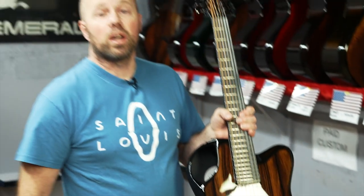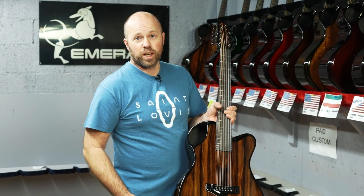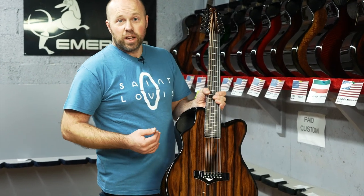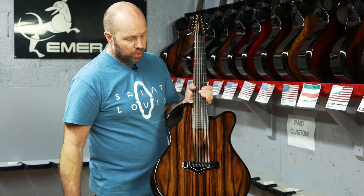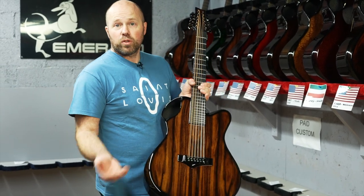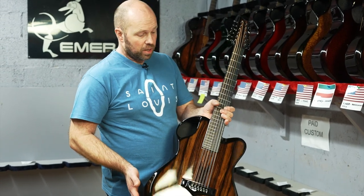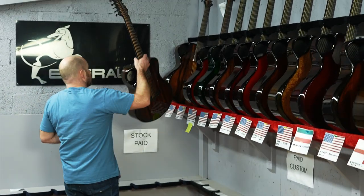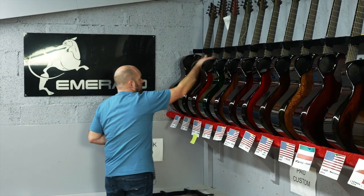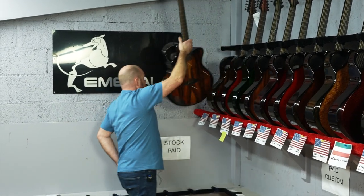Our 12 strings are something we do a lot of. If you're a 12 string fan you'll know just how hard it is to get a 12 string to stay in tune and handle the standard amount of tension on a standard 12 string. A lot of people tune a 12 string down for that reason, but we tune our 12 strings right up to full tension and standard tuning. It works really, really well. Structurally, carbon is just a great material, and sonically as well I think it's a great material for a 12 string.